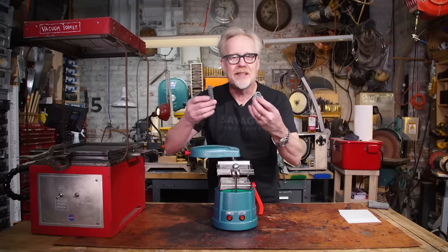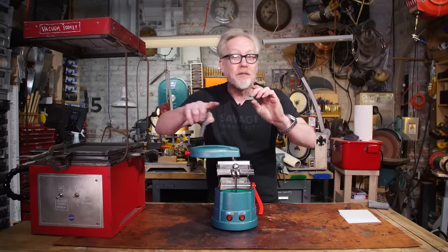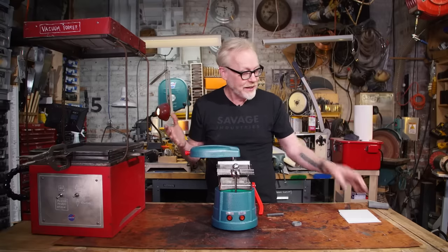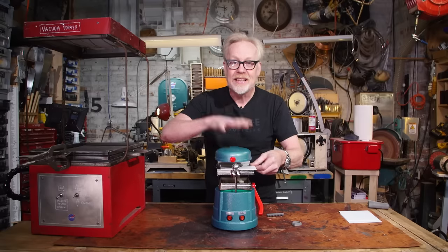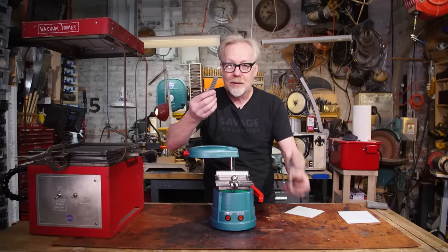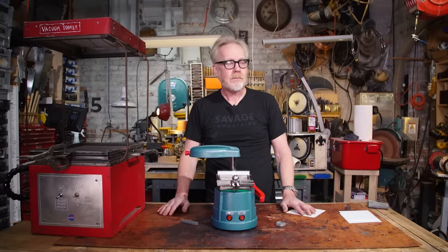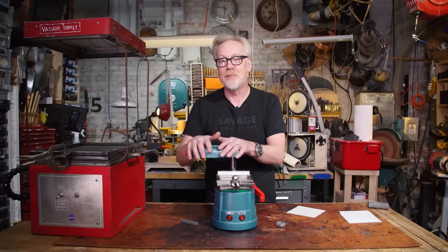I've got a couple of pieces here of a build I'm working on — great example pieces of the kind of things vacuum forming is really great for. In case you don't know what vacuum forming is, it is a process where you take a sheet of thermal plastic — in this case styrene — put it in a frame and underneath a heating element, which softens the plastic, and then you pull that plastic down over a form and pull a vacuum. It sucks that hot plastic around the form, making a replica of that form. You experience vacuum forming every day when you deal with a blister package — that's how those are made.